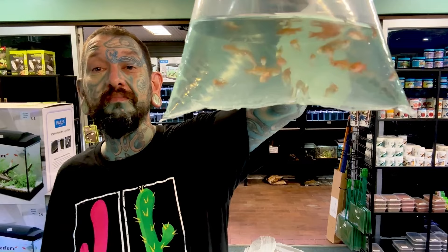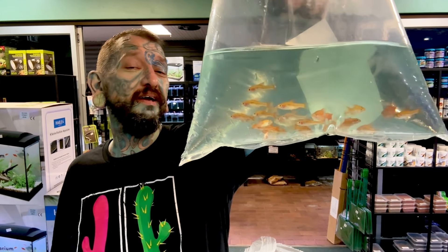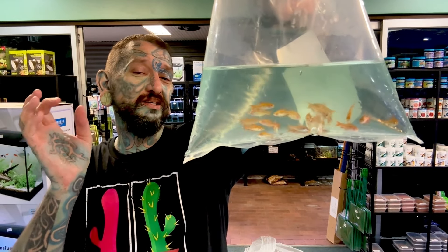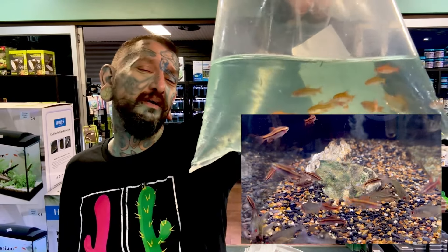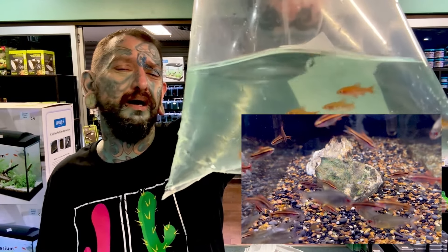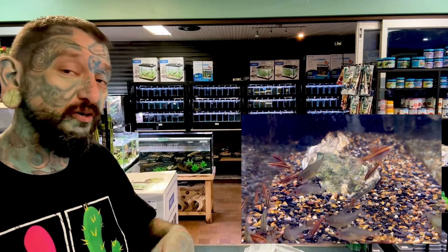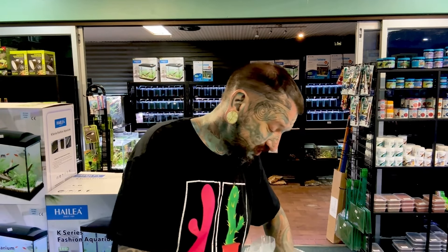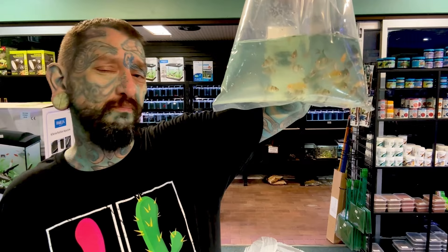Very cool Southeast Asian fish - we have some cherry barbs. Like a neon in size but bright red; the males have a really cherry red color, hence the name cherry barb. These are not nippy - a lot of other barbs are - but cherry barbs are one of the most peaceful barbs you can get. You can have them in a nice community tank without the stress of them nipping fins. And we have more barbs.